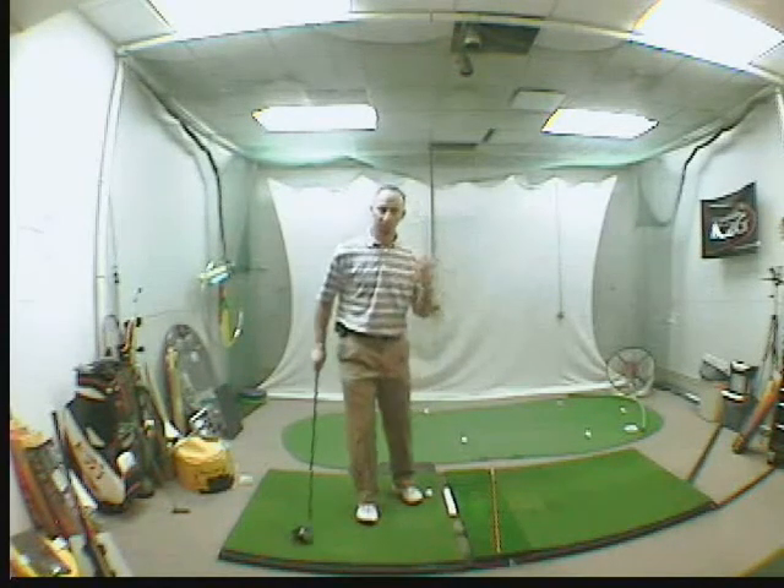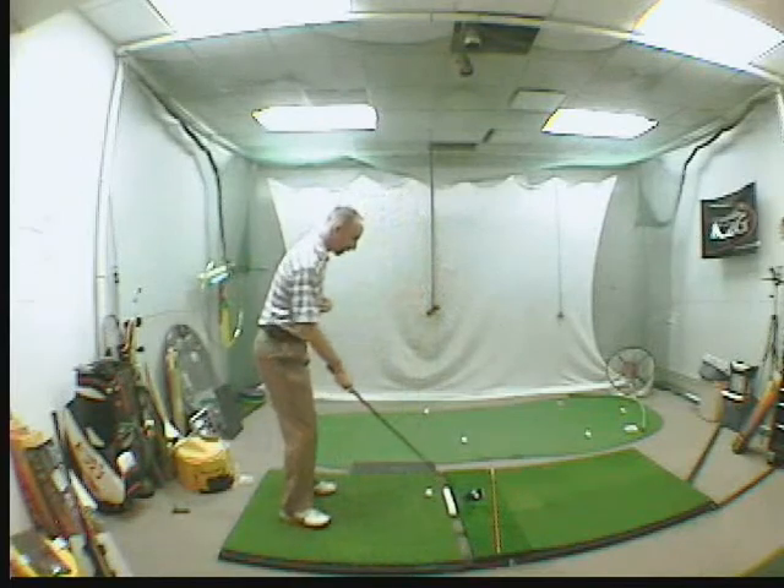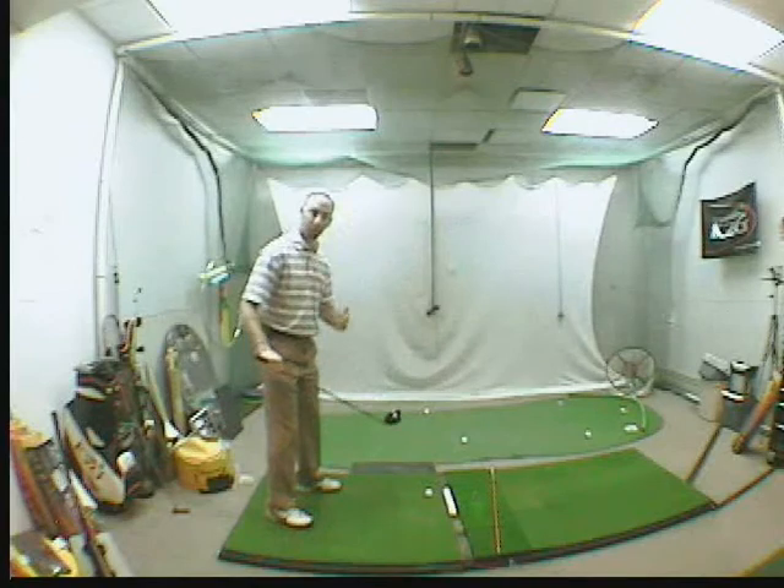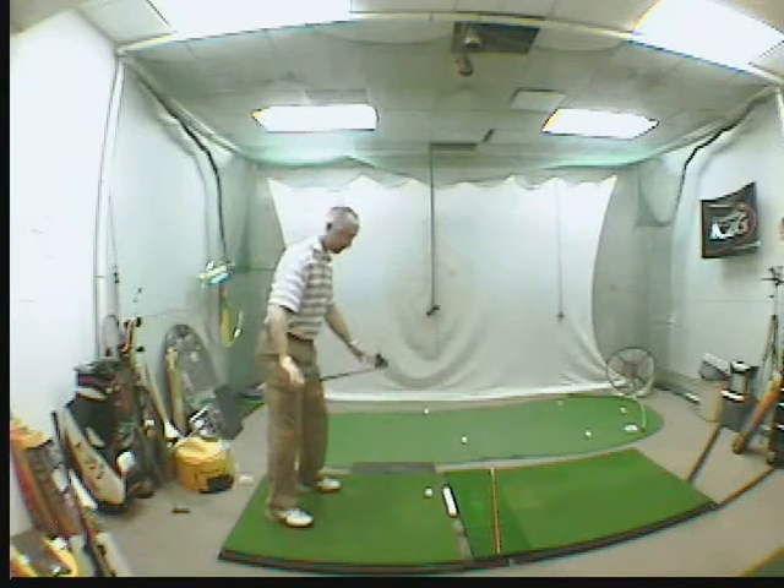First, with posture. When you stand to the golf ball, I want you to make sure that you're aiming not straight, but a little to the right. We're going to play for more of a draw now, so aim yourself a little to the right.